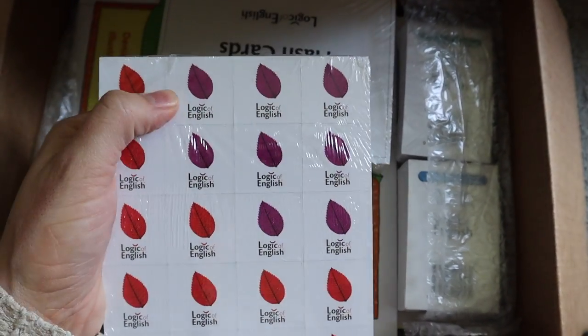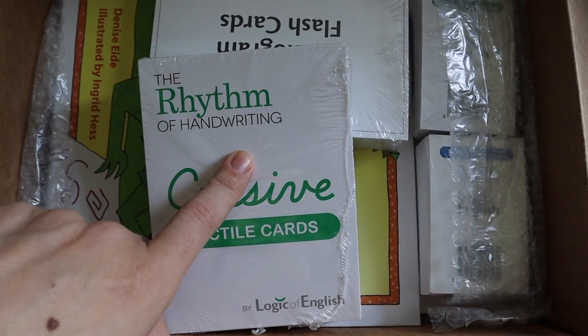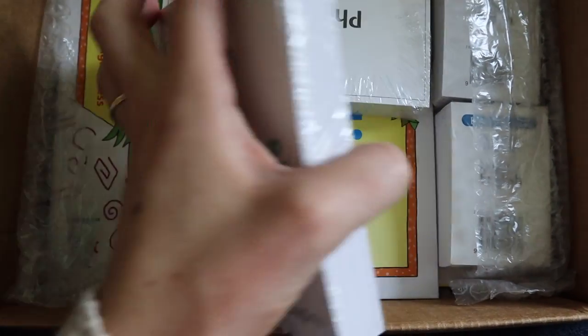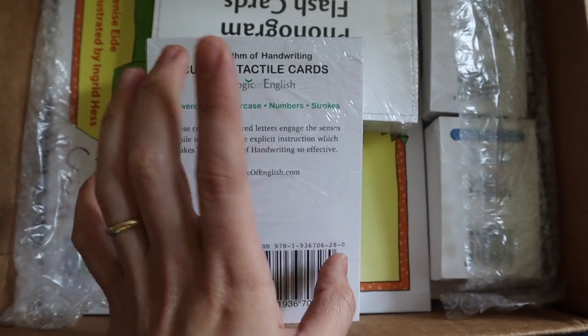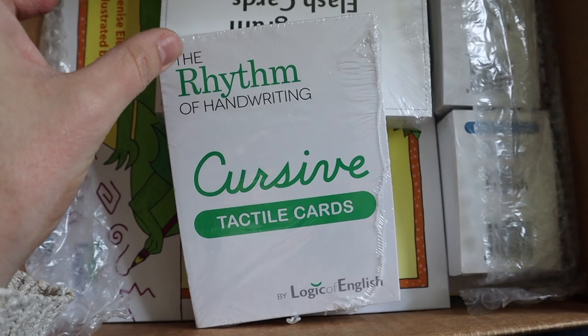Beautiful! This program comes with a variety of handwriting options, and one of those is cursive. But these are tactile cards — you can touch them, they have a texture to them. They include lowercase, uppercase, numbers, and strokes. I love this idea.